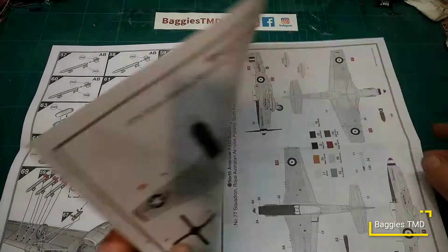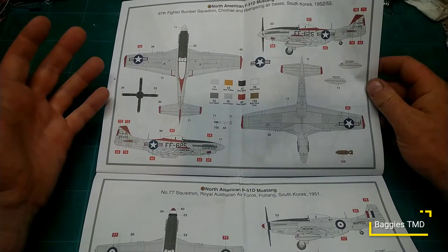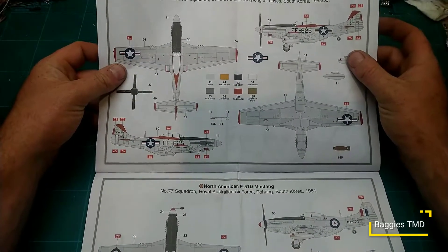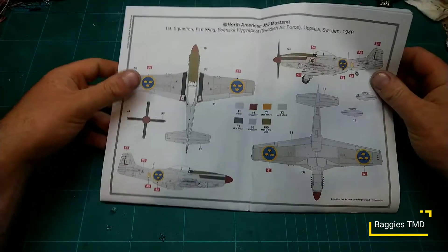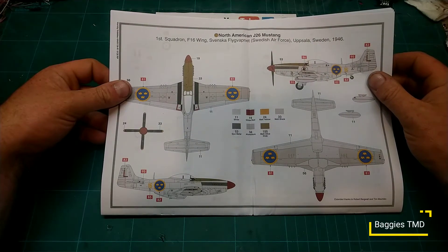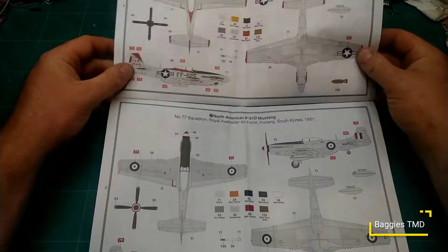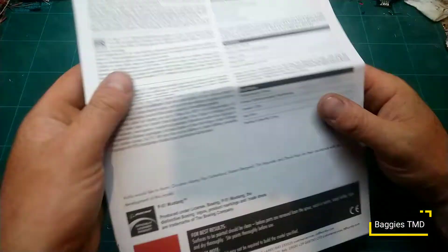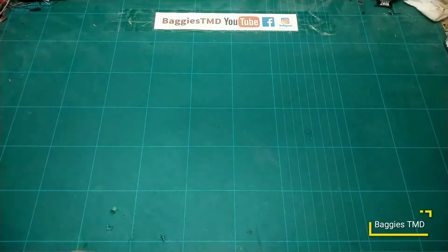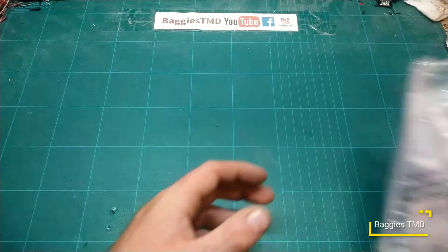We get onto the color schemes — we have a US Air Force version, an Australian Air Force version, and the Swedish Air Force version. The Swedish one is quite funky! I'll probably go Australia actually as it's quite a simple paint build — and we like simple here at Baggy CMD. Nice, clear, concise, standard Airfix instructions. Let's get into the plastic — there's a lot of plastic in this.